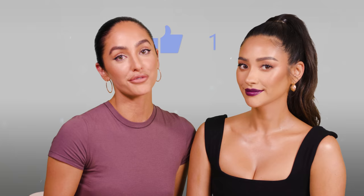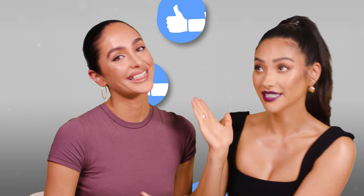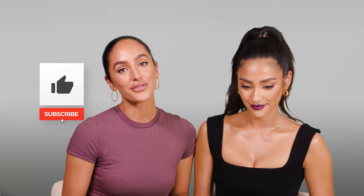So this is the finished look! Let us know in the comments what you guys think and if you would wear this look for fall. If you found this helpful, please like it. If you're interested in any of the products I used on Shea today, make sure you check out the description because all the products are listed down below. Please like it if you found this video helpful, make sure to subscribe to my channel, and we'll see you next time.